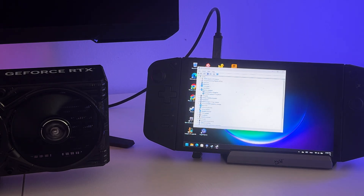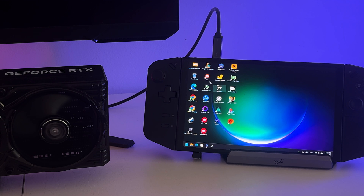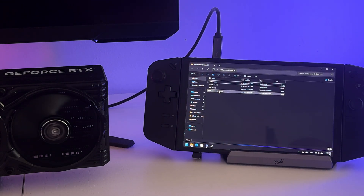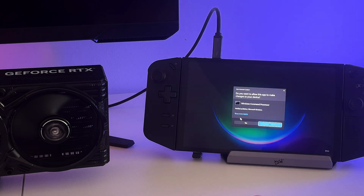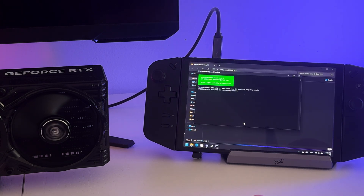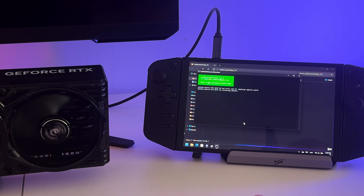This is a typical problem — nothing new. I had the same problem connecting the 4070 Ti. So I ran the NVIDIA Error 43 Fixer script, prepared earlier of course, and thanks to it the whole set started to work properly. If you have this problem, please take a look at my guide on how to prepare this script. You can find the link below this video. I explained everything there in detail. Three minutes of work and you have a working eGPU with an NVIDIA card.